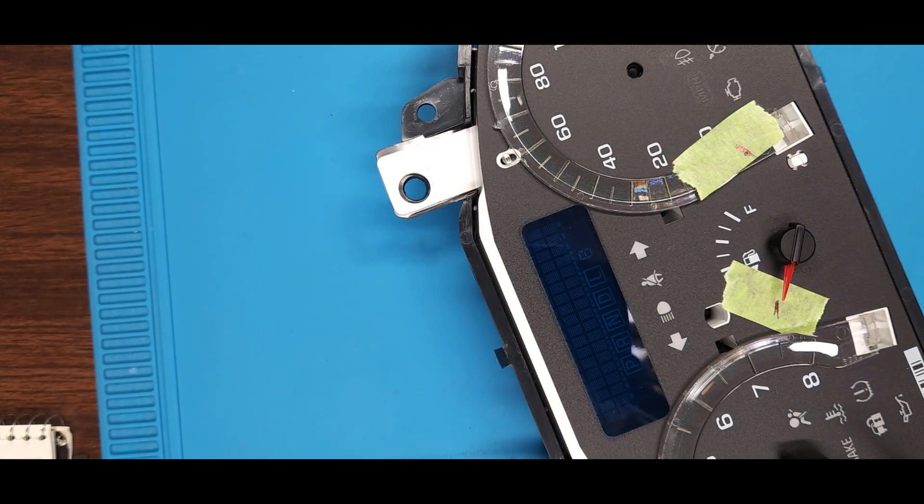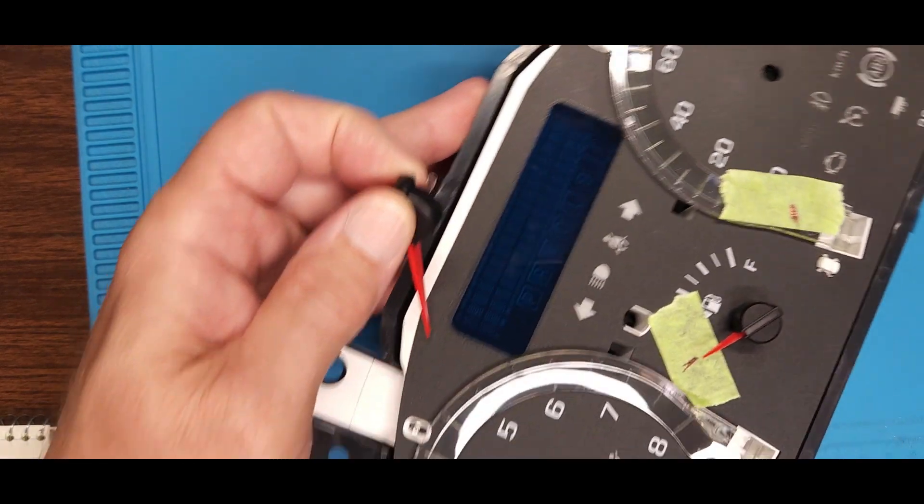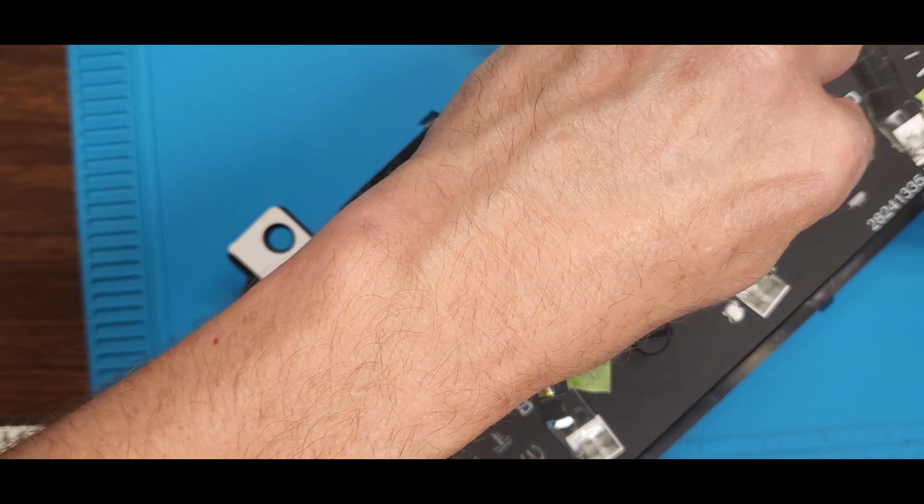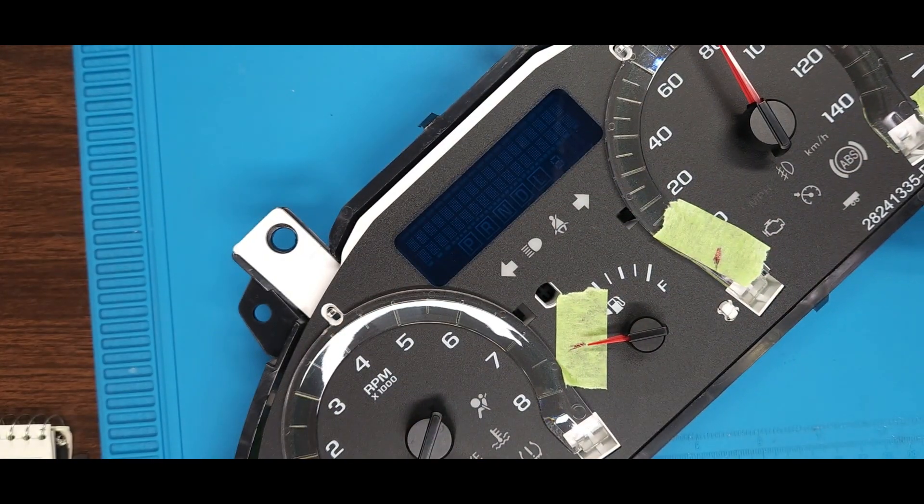I'm not pushing these all the way down because I want to be able to take them off while I'm test driving it to make sure they're set right. I back check everything against data on the scan tool to make sure it's right.